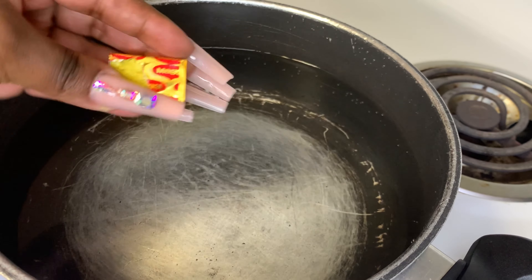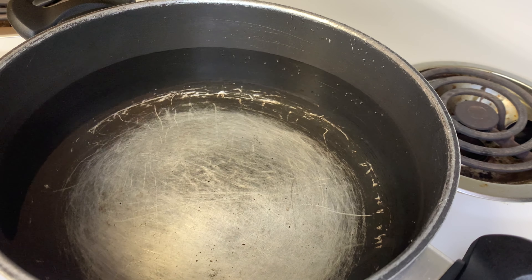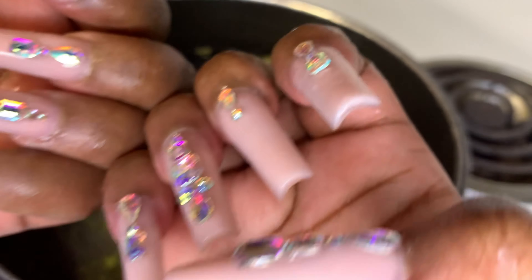Let's jump right into it. I have a pot of water and I'm going to add some flavor to the water. I added one cube of chicken flavored bouillon.